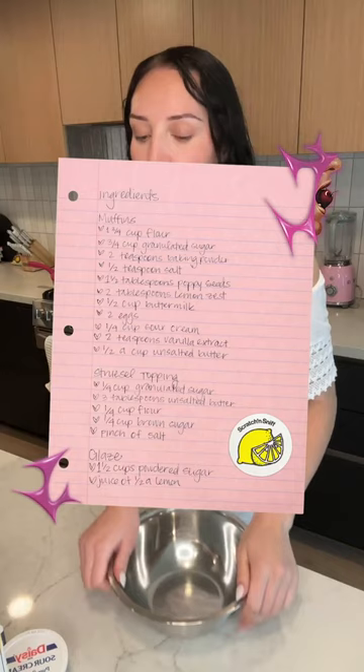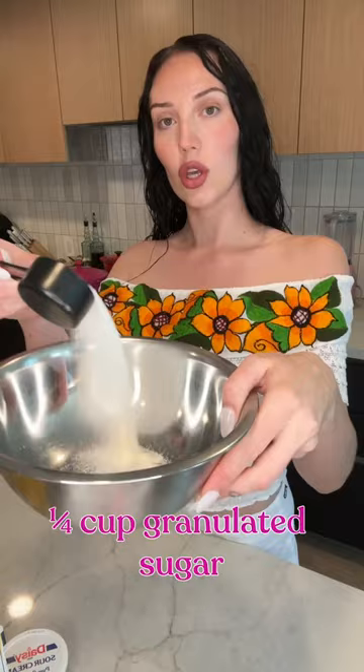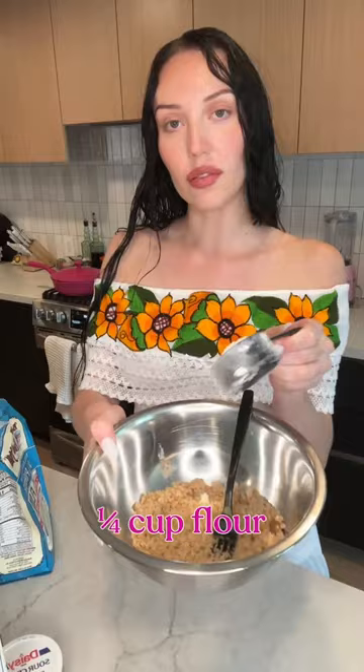Let's make lemon poppy seed streusel muffins. I'm going to start with making the streusel. Sugar, melted butter, brown sugar, flour, and a dash of salt. Mix it together and it's going in the fridge.